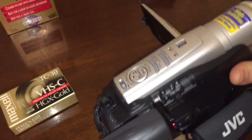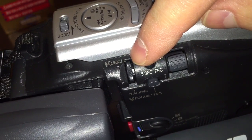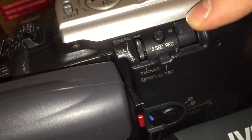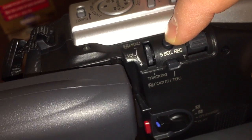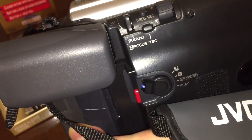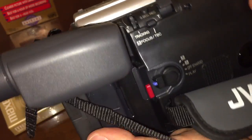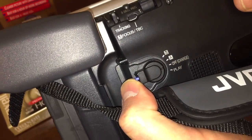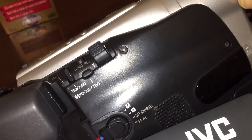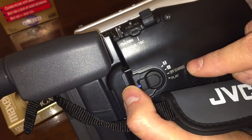On the side here, we have some more controls. We have a menu button, a volume up and down for the built-in speaker — you can see the speaker right there — and your zoom control. You have a five-second record button, so you can make your videos more interesting by just hitting that and it will only take five seconds of footage and then stop. Over here is your control to operate everything else. You have a manual setting and automatic, so you can adjust the focus and lighting controls yourself on manual. Then you have off, and playback.